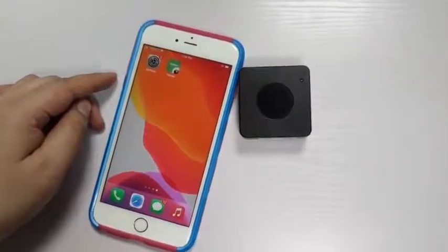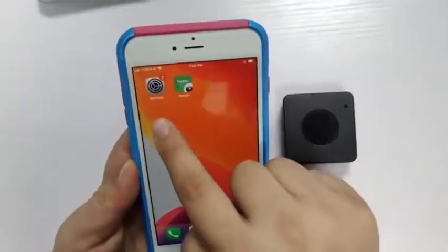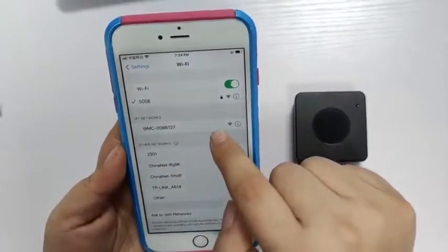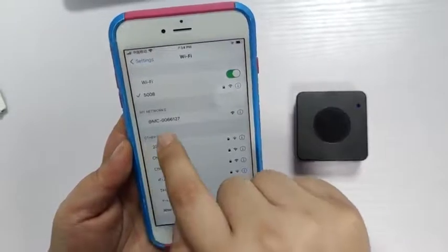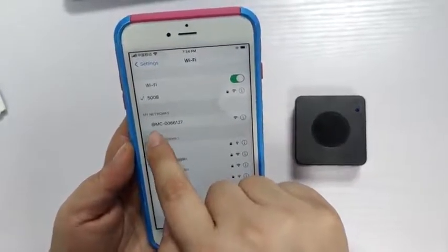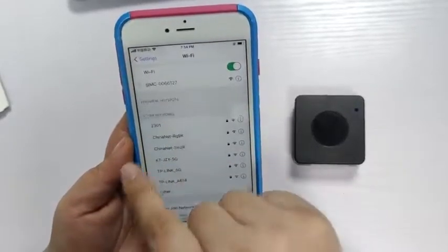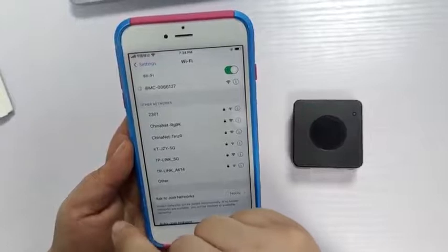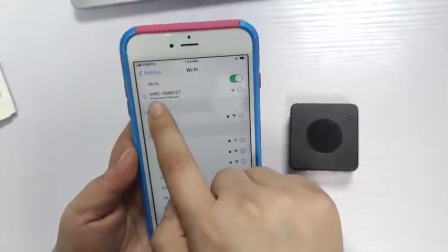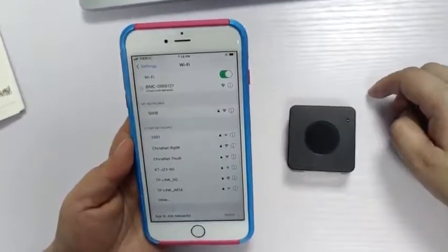Step 4: Set up local link. The core of this step is to connect the camera to the phone. Open the settings of the phone and click Wi-Fi. In Wi-Fi, find the Wi-Fi number of the Wi-Fi camera — MC00 asterisk asterisk. After finding it, click on the Wi-Fi number of the Wi-Fi camera to connect the camera to the phone and complete the local link. The indicator status is blue.